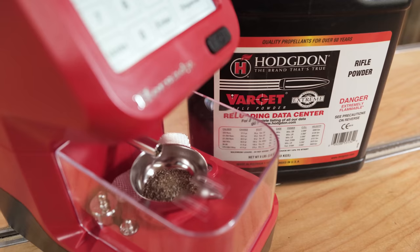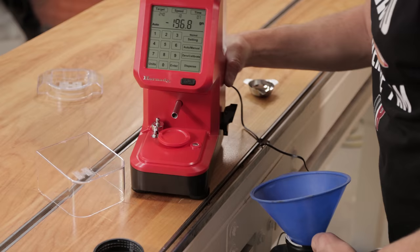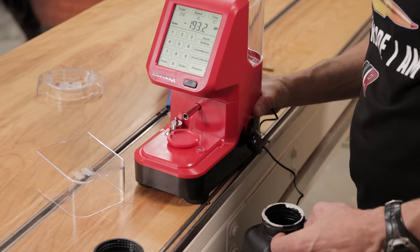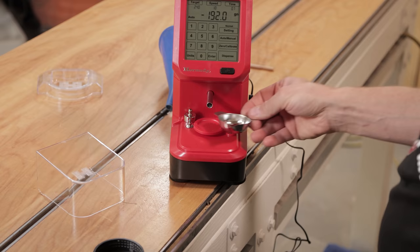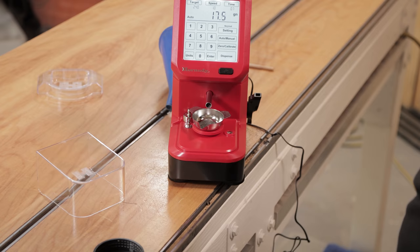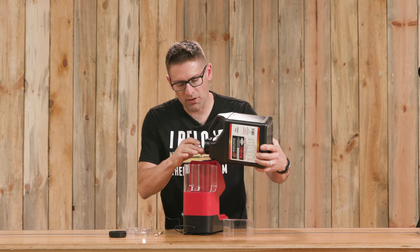Next, let's use a short stick powder like Hodgdon Varget. To empty the unit I got out a funnel, took off the cap on the powder keg, rolled it over to the edge of the table, and hung the drain right over the funnel — that worked great. The brush is useful for getting the insides out, and then you run the tube as if you're dispensing to empty the tube as well. This prevents needing to completely disrupt the machine and have your weights fall everywhere. Now let's load up the Varget.